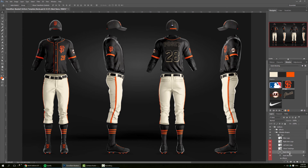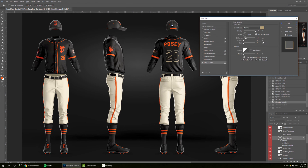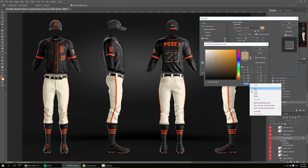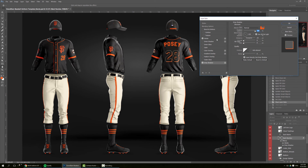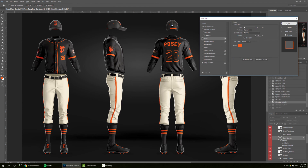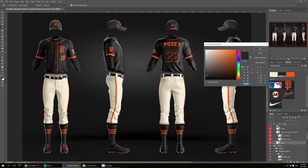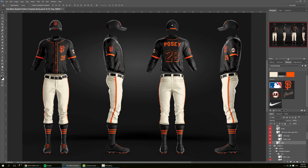What's left is just changing the back name. For the back number, double-click here and make the color orange. The caps need to be a little bit darker — you can just go here for the cap and go with the darker color, as well as the peak.